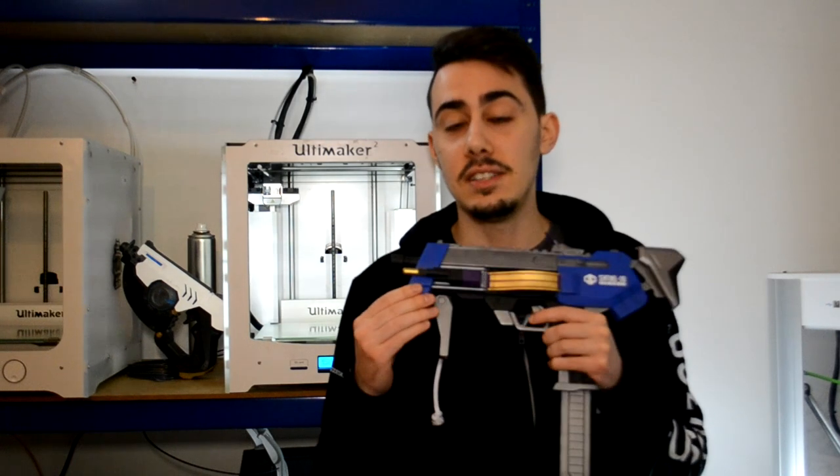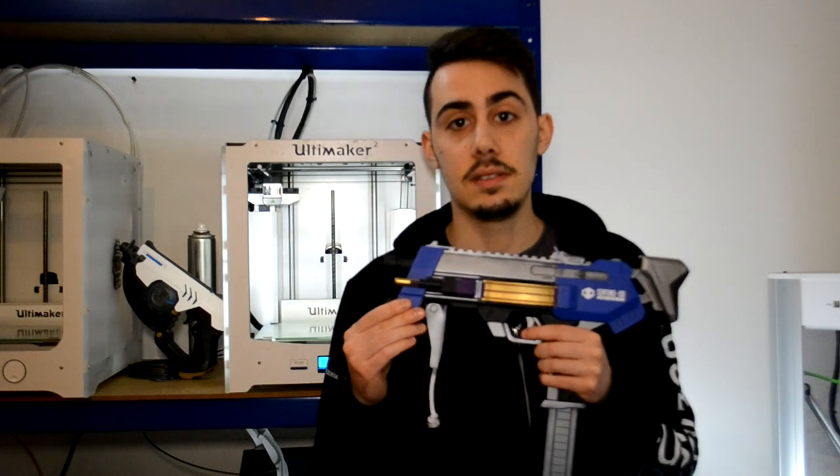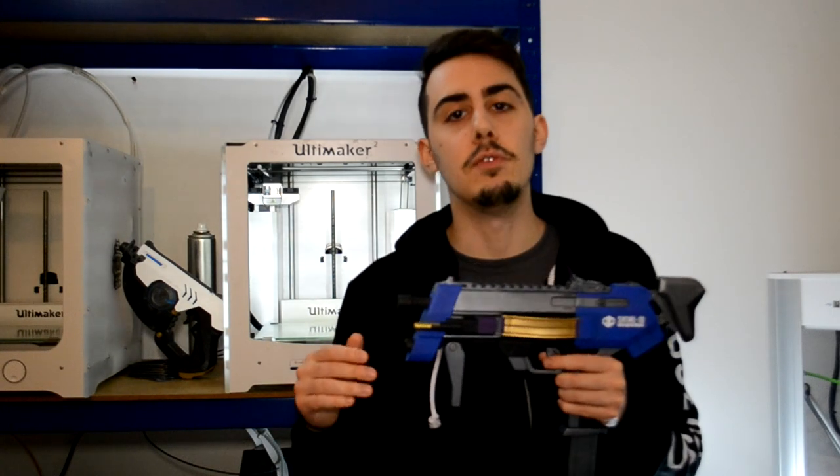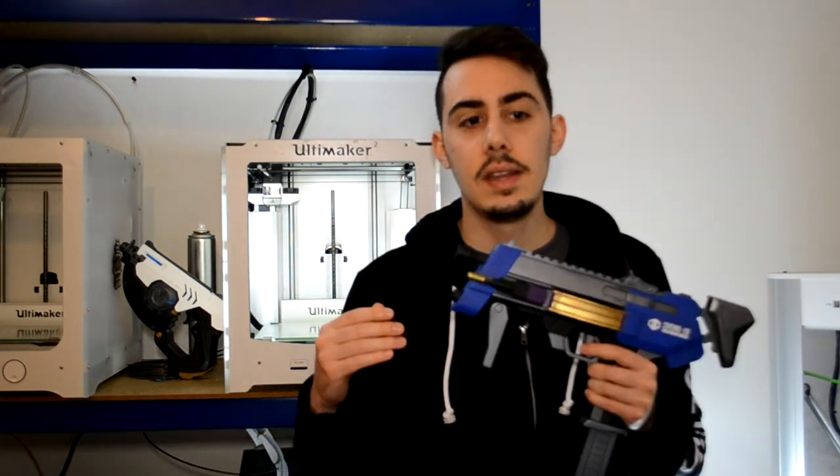It was really nice to design this model and I think I improved a lot in my post-processing skills. At the end of the video you will be able to find some photos and video of this gun, and of course you will find them on all my socials too.